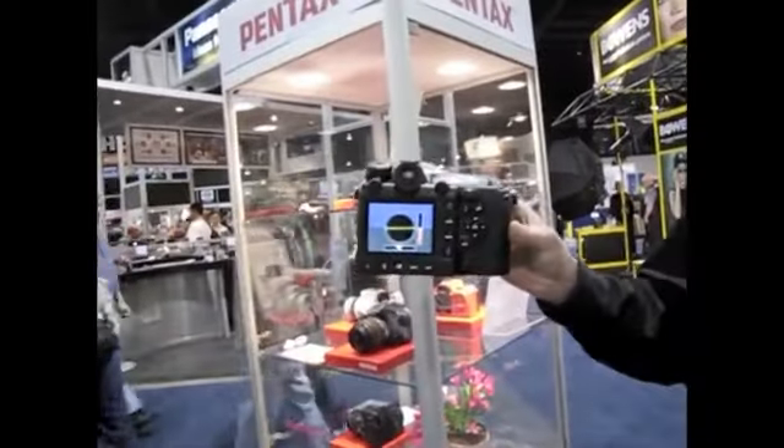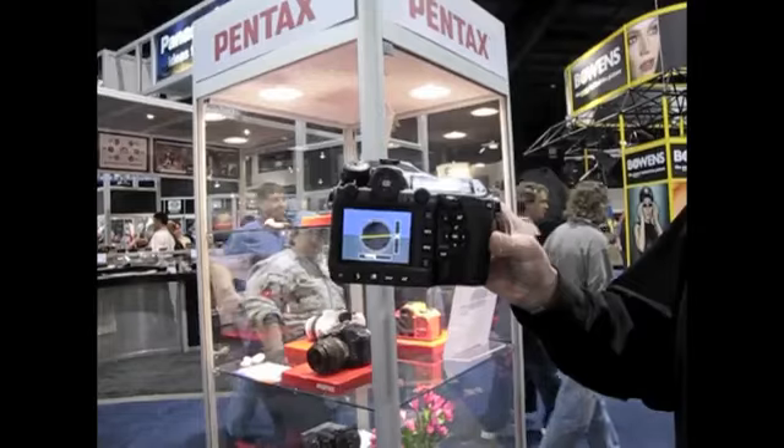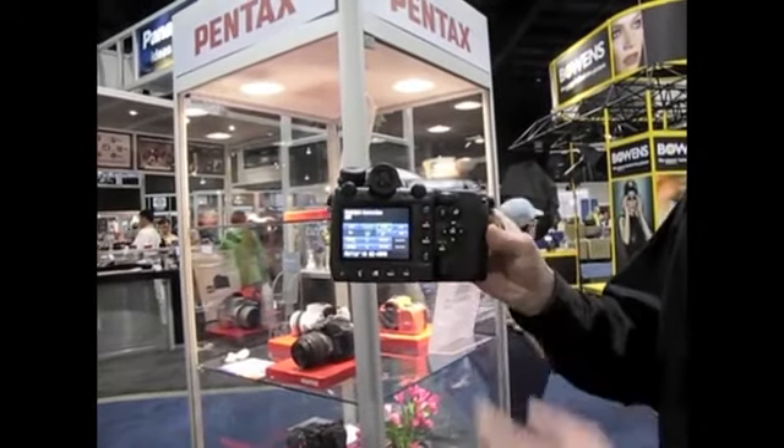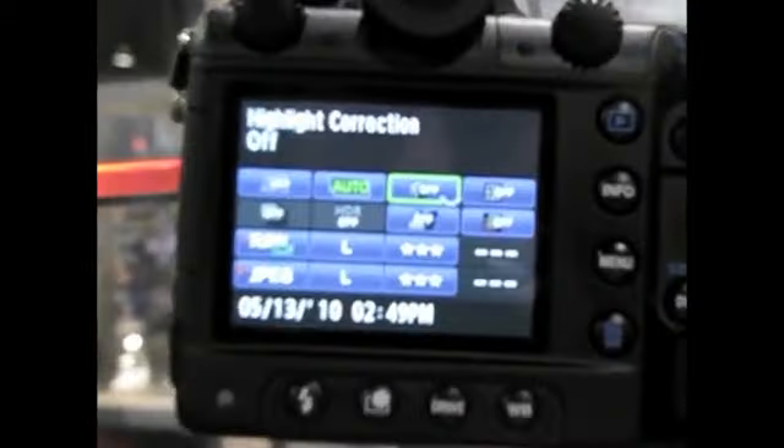Have a look at the back — you'll see that it's got the horizon level display. You've got the axis control and everything on there. Everything's laid out very similar to our previous camera, the K7, so the menu style is very similar.